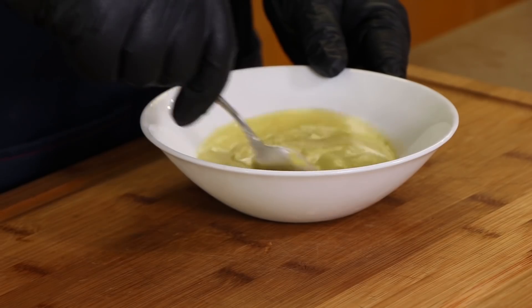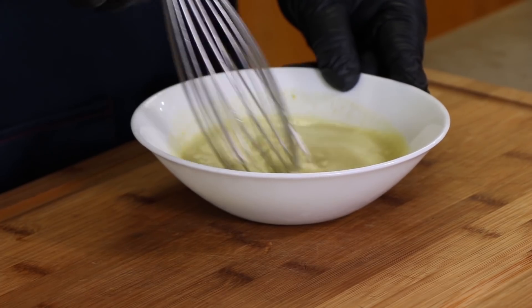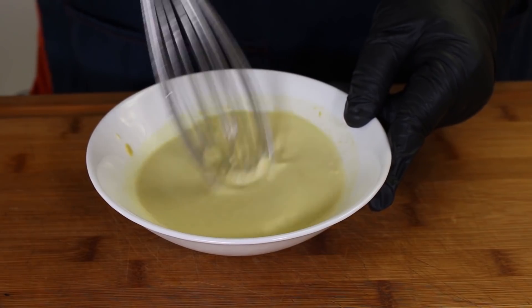We're going to mix this together, and to this I'm going to add about two tablespoons of mayonnaise. If you want it thicker, you can add more; if you want it thinner, you don't have to add as much. I'm going to switch over to a whisk now and get that mayo incorporated. This is just going to be sort of a little drizzle sauce at the end on top of our salmon.